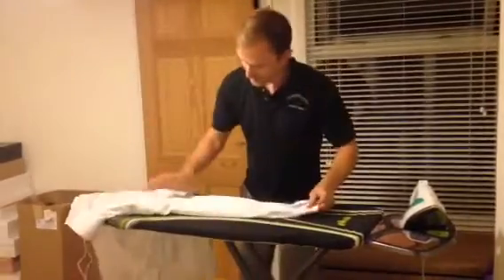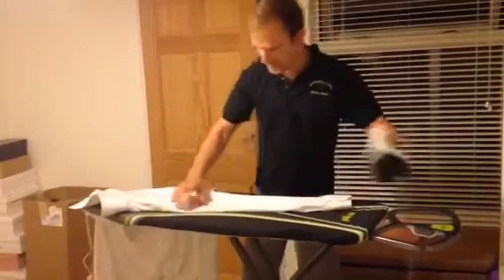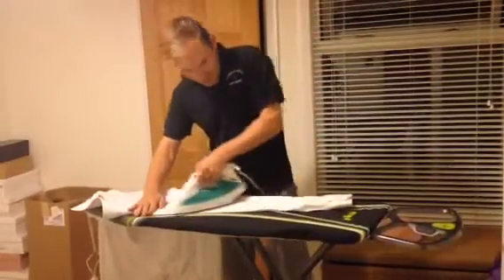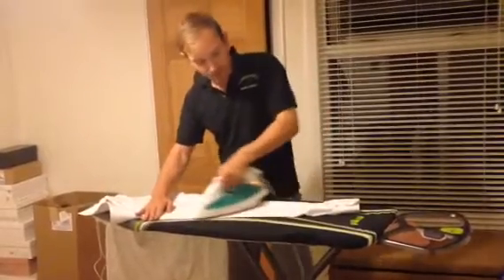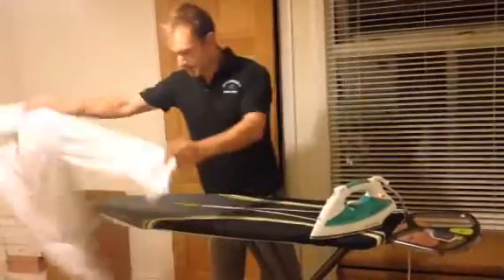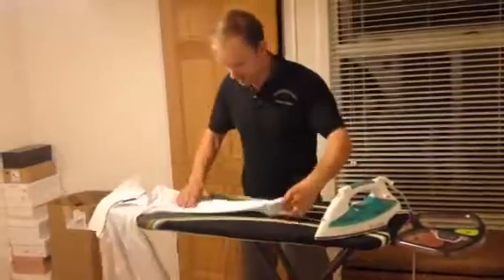Then you should start with each cuff or sleeve. Do one side — you might need to put down a little bit of pressure — just make sure that your ironing board is secure. Turn it over and do the other side.